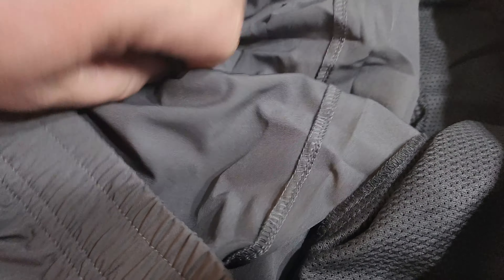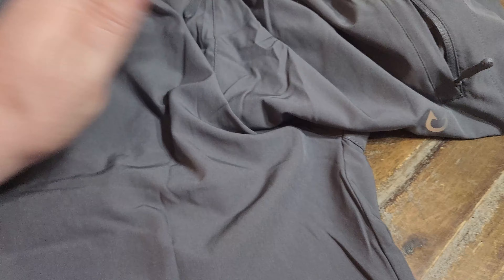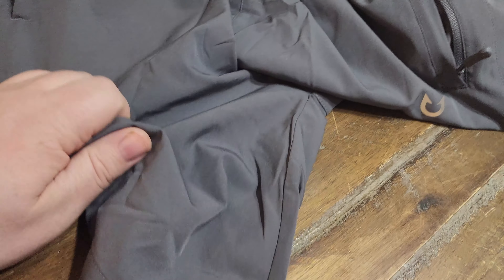As far as the rest of the inside, the pockets look like this so they don't cause any problems rubbing up against your leg. The rest in here is open — it doesn't have netting inside or anything like that. And then you've got your tag here in the back.